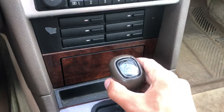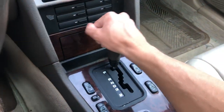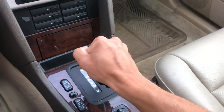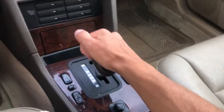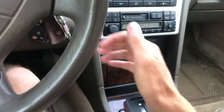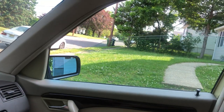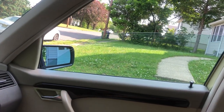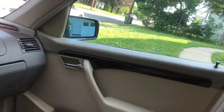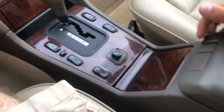Of course, you have your gear shift knob — this one is leather wrapped with a Mercedes logo on top. Park, reverse, neutral, drive, and then you can manually select third and second gears of course. I'm going to put on my parking brake so the car doesn't roll forward. You've got your window controls and your power mirrors.